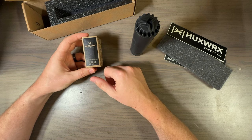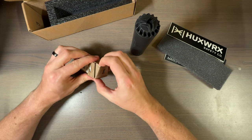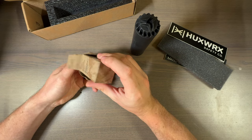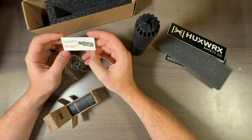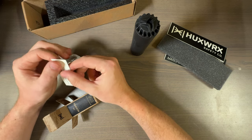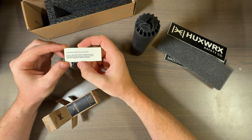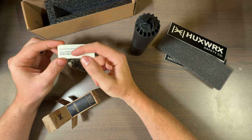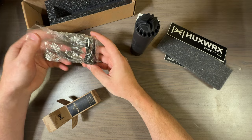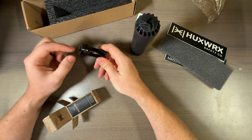It comes with a 556 muzzle device — like most companies, this is the flash hider. On 30 cals it typically comes with the muzzle brake. Timing is not required — that's great, it's a lot easier. About 33 foot-pounds, or if you don't have a torque wrench, about a 20-degree rotation after hand-tight. Nice that they include that.